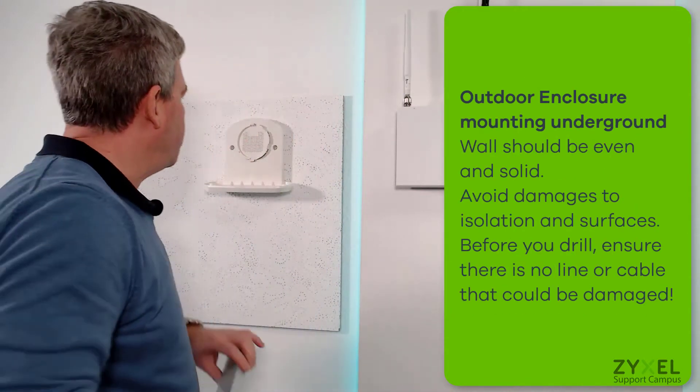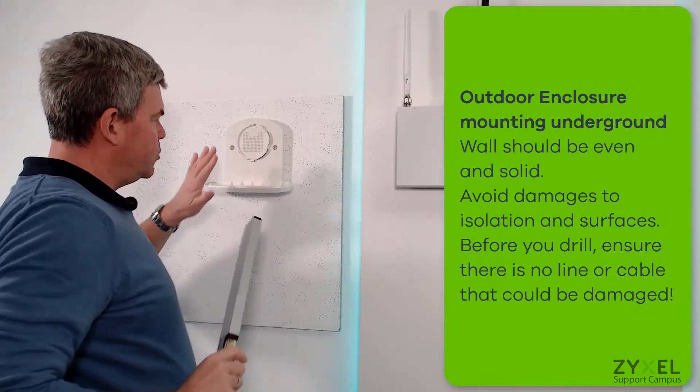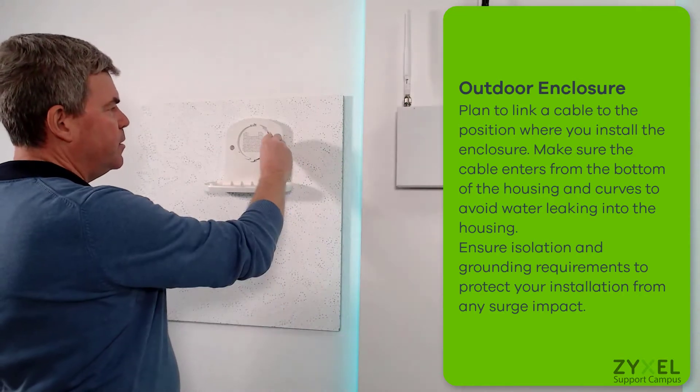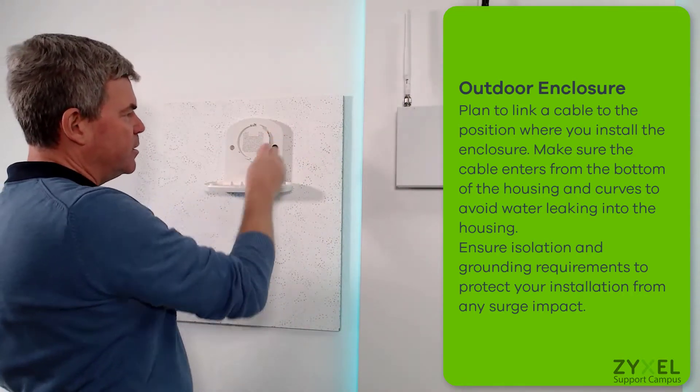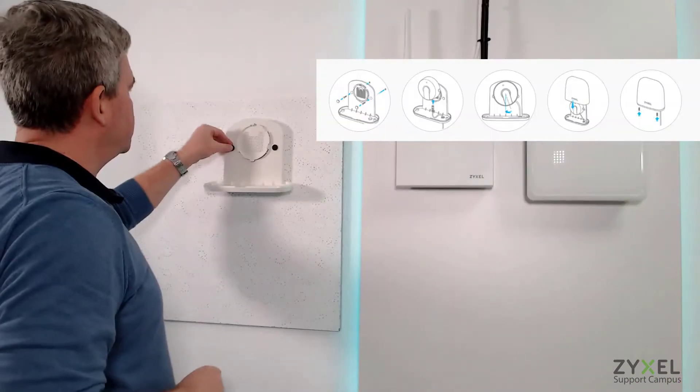Install the device on the wall using a template and fix the positions so that the device sits tight to the wall. Then put the fittings in the holes so that there is no way for water to get in from the back side of the device.